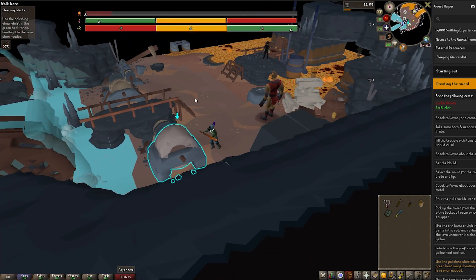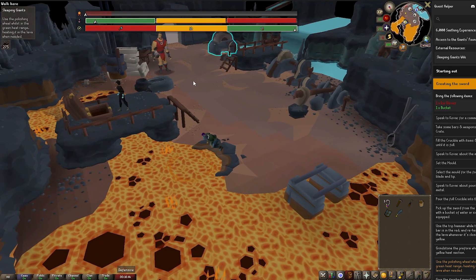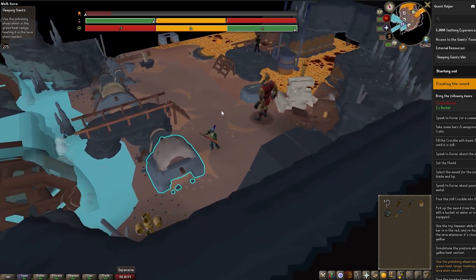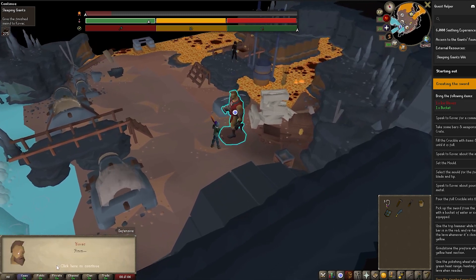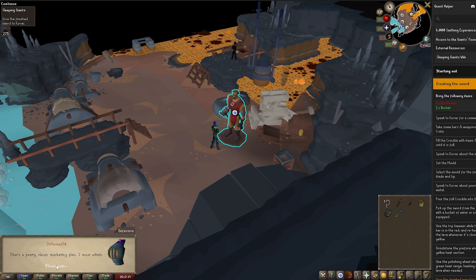Once you're done, you should get a message saying the sword has been finished. Go speak to the giant, finish that bit, and the quest is completely done. Talk to him, get it finished, and you'll receive your reward — one quest point, six thousand Smithing XP, and access to this area which also has a bank. Let me know if this helps, I'll keep you updated with more quests on OSRS.